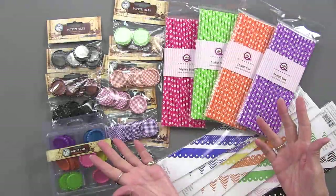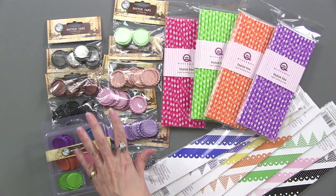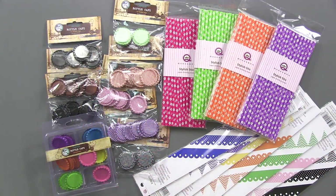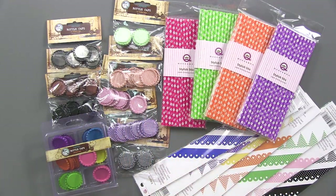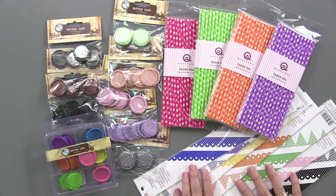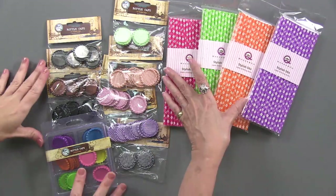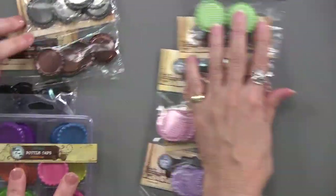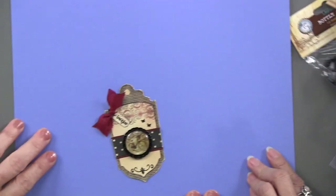Here are just some of them. We've got bottle caps here in lots of colors, lots of patterns. We have stylish sticks, and we have lots more patterns than this - we'll show you a few more in a minute. And then borders that come in sets of three. So I'm going to scoot these over and we'll bring them in as we show you each of the goodies.